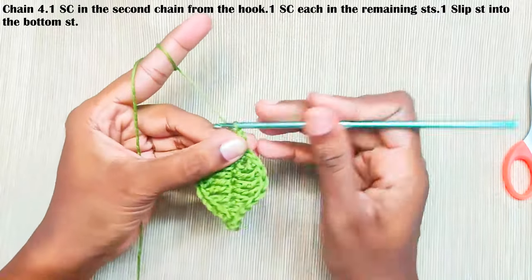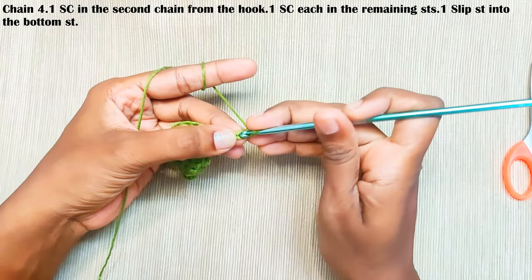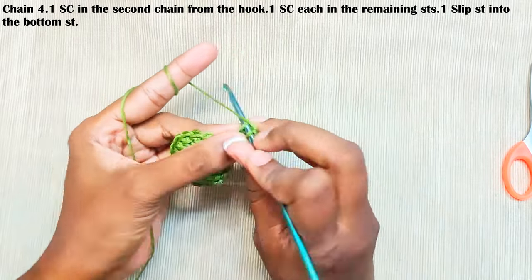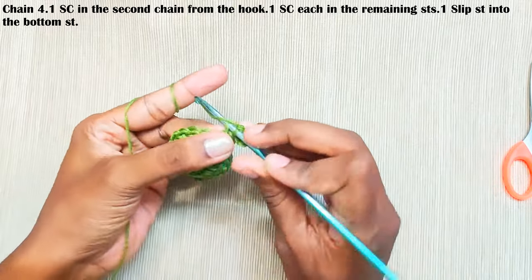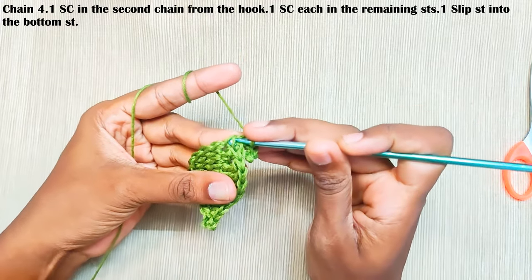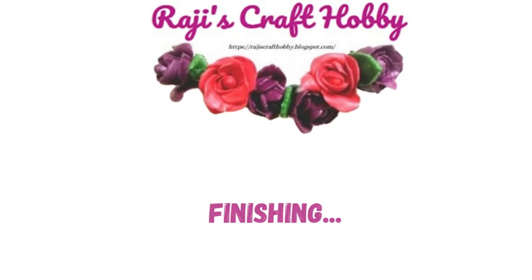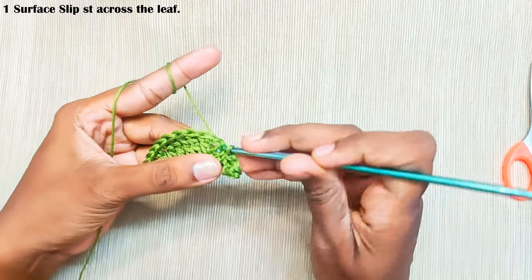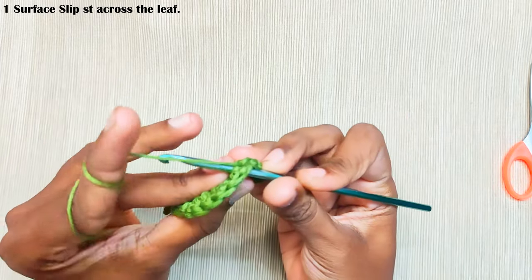One single crochet in the next stitch, now chain 4. One single crochet in the second chain from the hook — this one — and one single crochet in each of the remaining stitches. Make a slip stitch on this bottom stitch, this one. Now make one surface slip stitch across this line, pulling up a loop from behind.